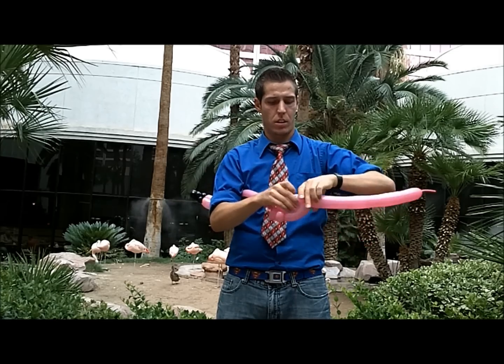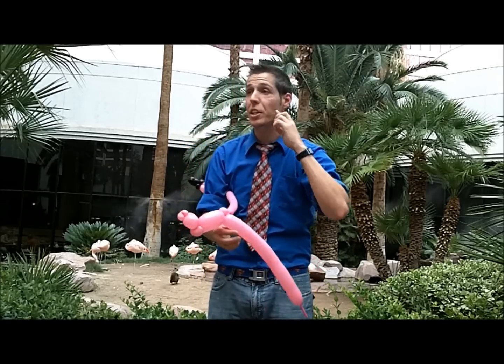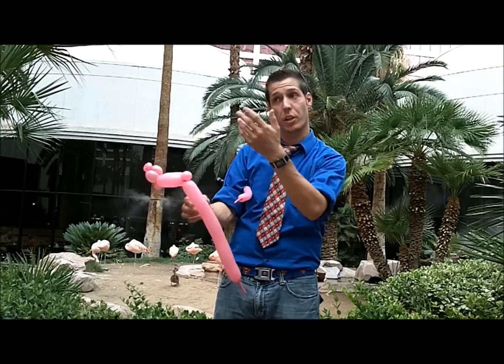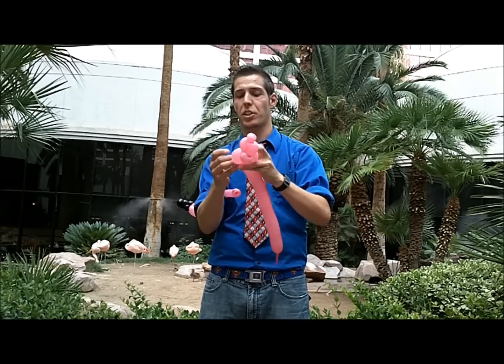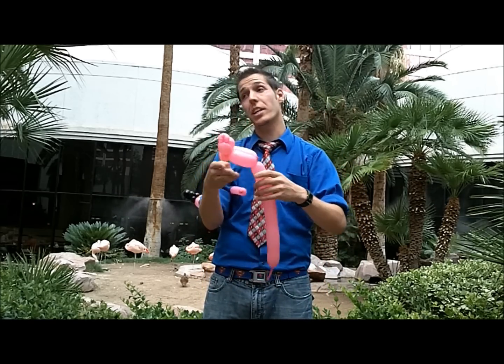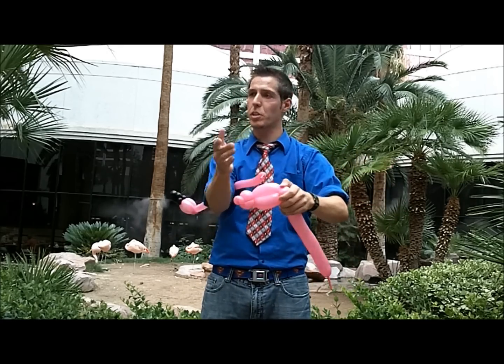Are you making those for the children? This is actually a tutorial for other balloon artists learning how to make it, but when it's done you can by all means have it. I have two grandchildren — we'll make them something instead of them filming this.